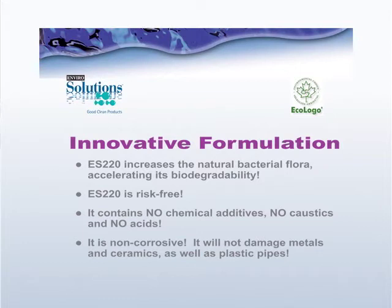ES220 is totally risk-free. It contains no chemical additives, no caustics, no acids. It's non-corrosive and won't damage metal pipes, ceramic materials, or even your plastic pipes.